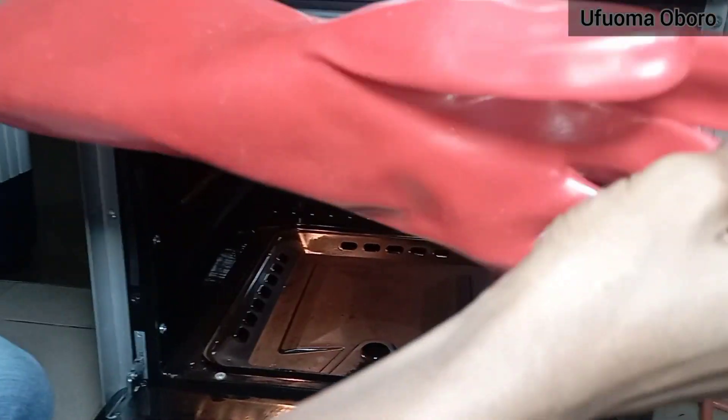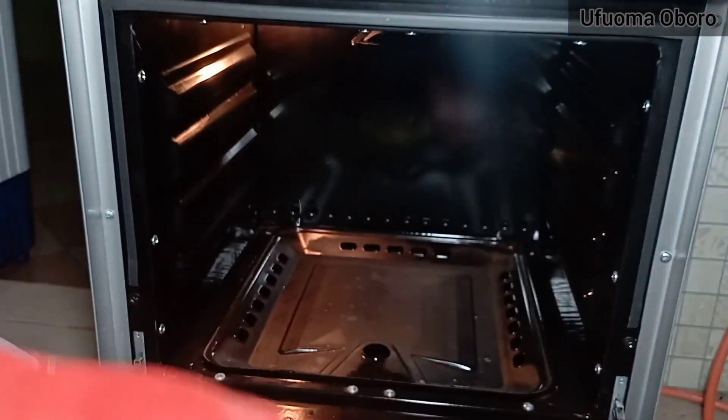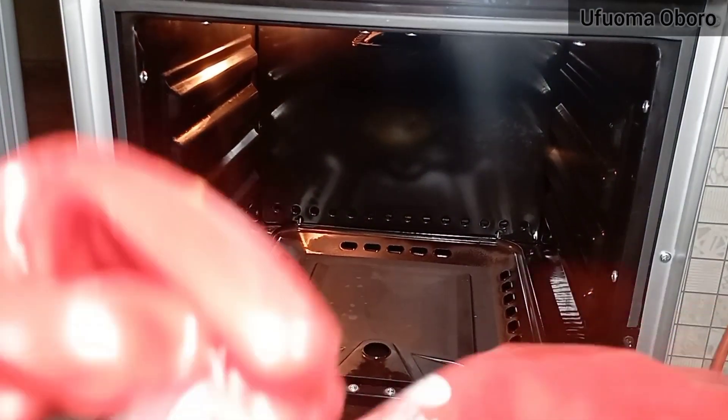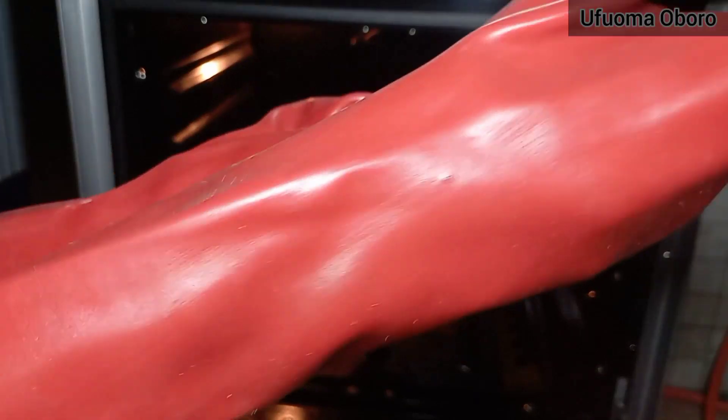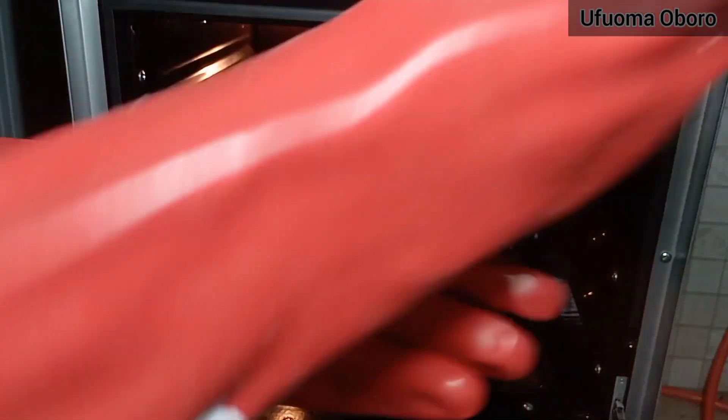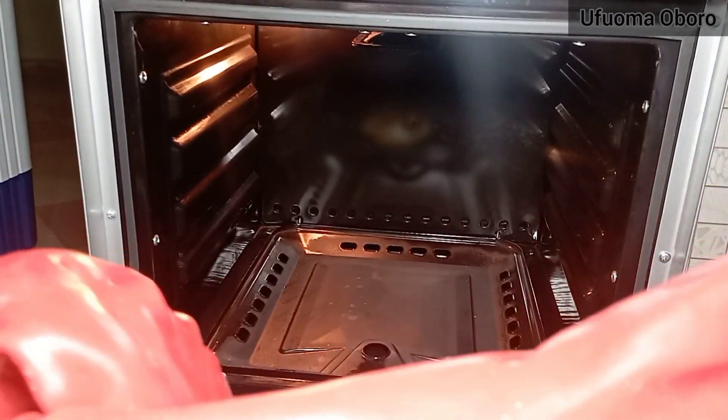I'm going to use my gloves to do the mixture. Looking at the reaction alone tells you it's acidic in nature, so protecting yourself is necessary — I think it's important to put on gloves while doing it.